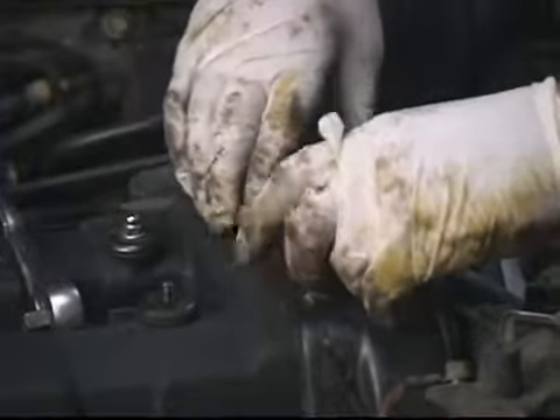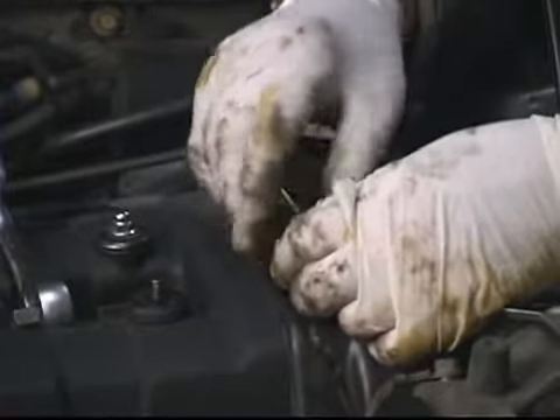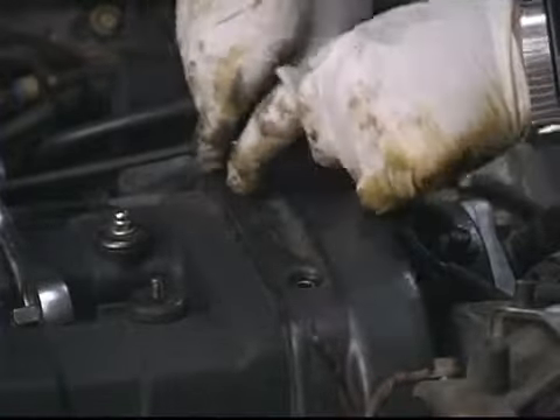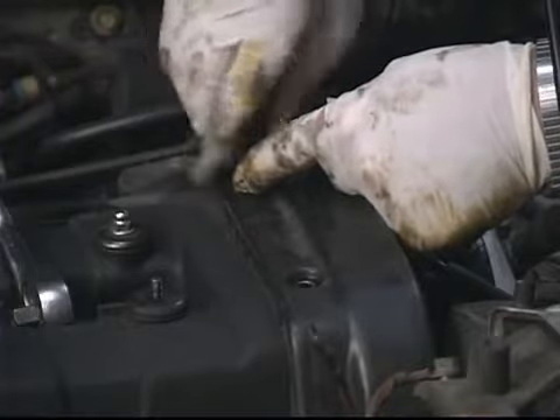This fits in there kind of tight between the vacuum reservoir for the cruise control, the power steering brackets, and pump. So sometimes it's going to be a little bit tricky snaking it out. You just kind of wiggle it and move it around — you don't want to force or break anything.